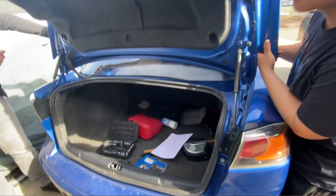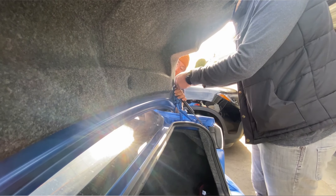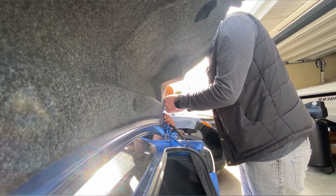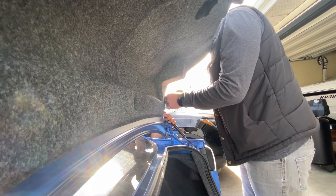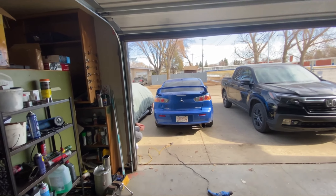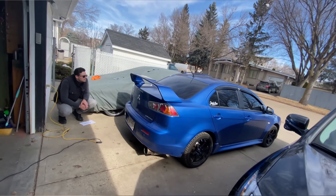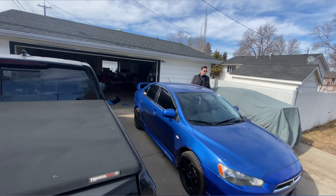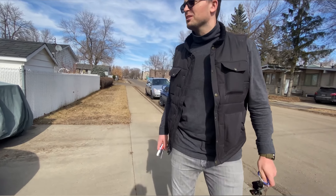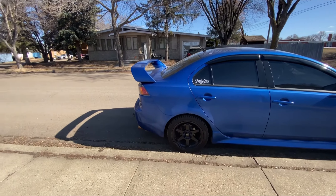Can you hold it here so it doesn't slip? Look at that — not bad!